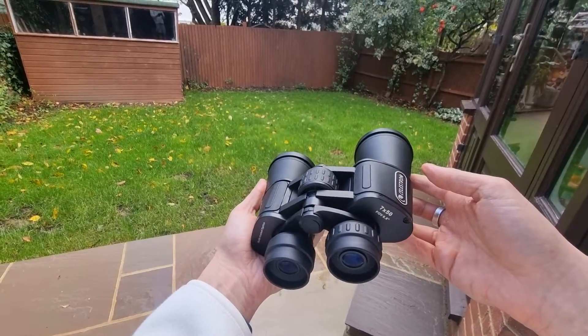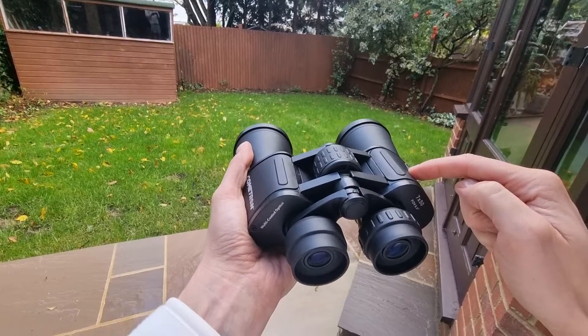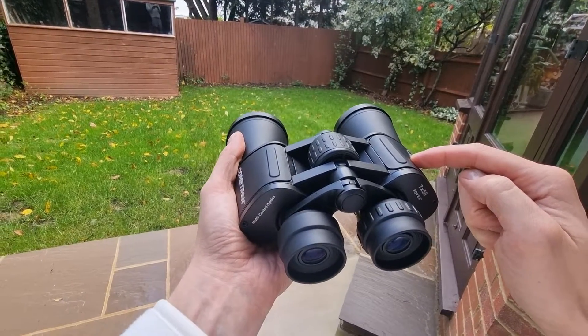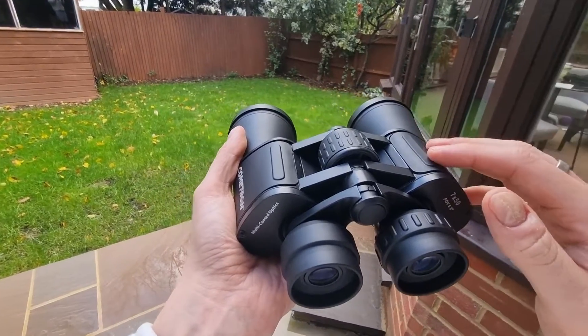These are my Celestron Cometron 7x50s, and these have a 13 millimetre eye relief. Just bear that in mind as I discuss the rest of this video.